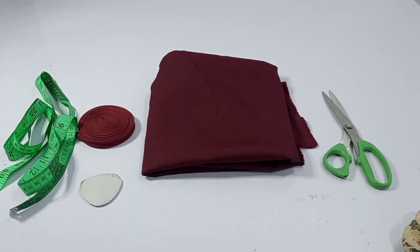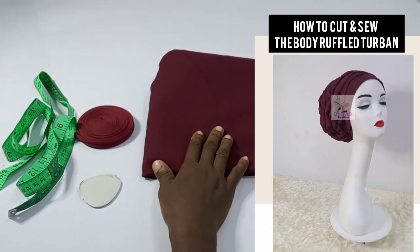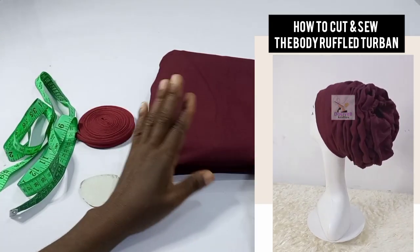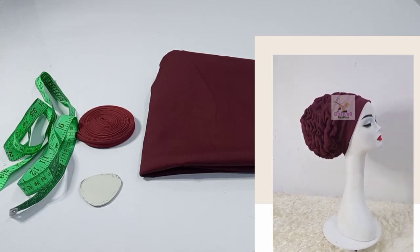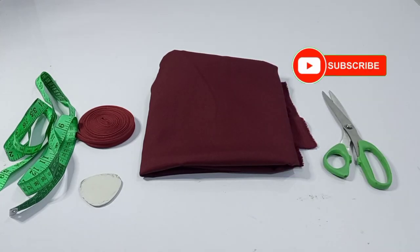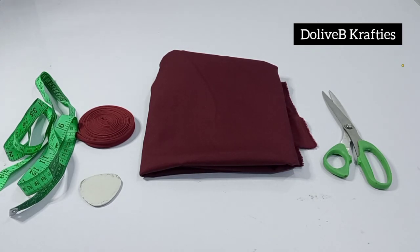Welcome back to my channel everyone. If it's your first time, you're welcome. My name is Lapo of Don't Be Crafties, and in this video I'll be showing you how to make the body ruffle turban. If you are here to subscribe, please click on the subscribe button to join the family and select the option to receive all notifications so you get notified whenever we upload tutorials on this channel.